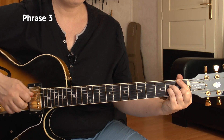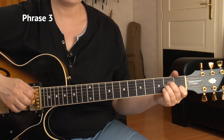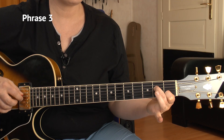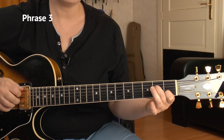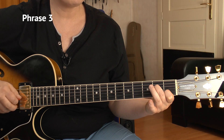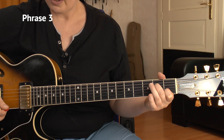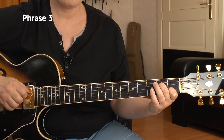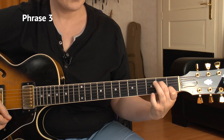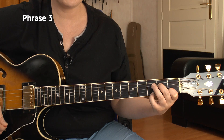Now it's to Am7 - that's like the cowboy chord but with the ring finger off. Open A string, 2nd of D, nothing on G, open string, and 1st of the B. We don't play the E strings, so inner 4 strings. Then we play the open high E string alone, and then the 3rd fret of the high E string.